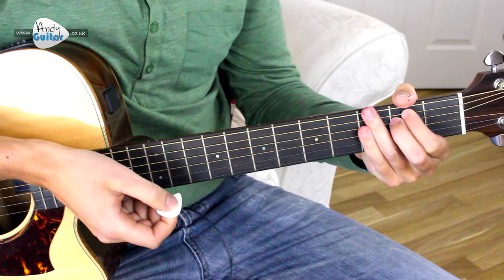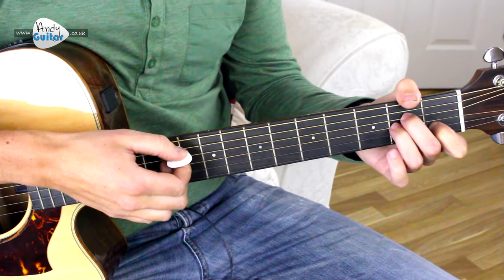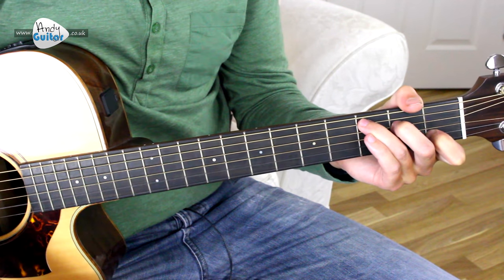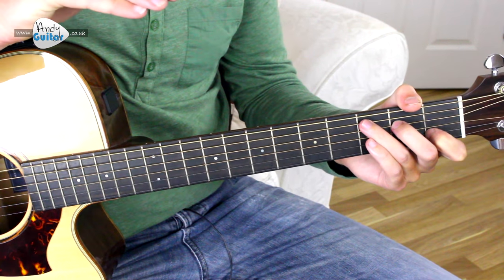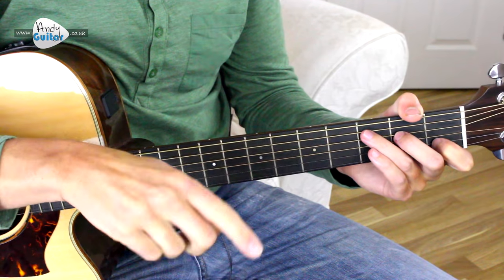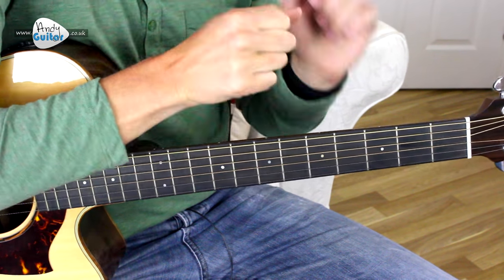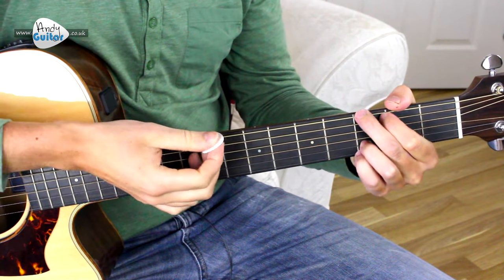It gives it a nice little flourish. On 'I' we have an A minor. 'I can still' — then 'remember' is a C chord. Remember, the chords and lyric sheet, which you will need for this song, is in the link at the top of the description. You'll see the video and the lyric sheet underneath it, which is ideal. You can also print the lyrics and the chord sheet for this song.